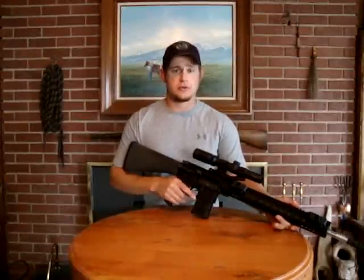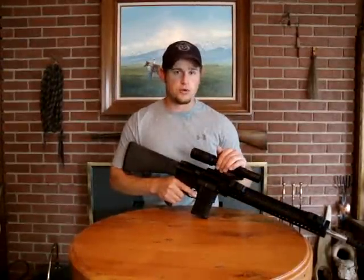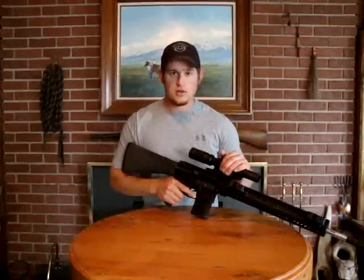Hey everyone, Daniel here with Whiskey Delta 3 Gun. I'm going to do a quick tabletop review of a Burris XTR 1-4 Tactical Scope. Let's get right to it.